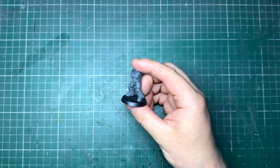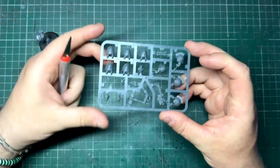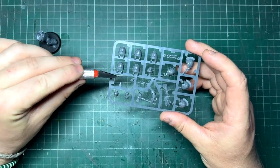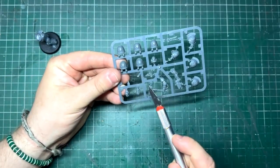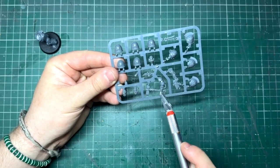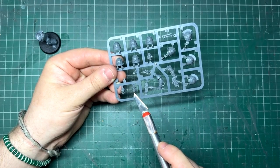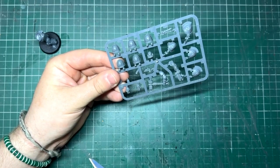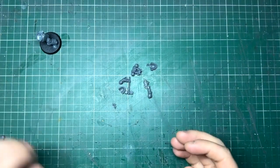The first thing we're going to need is an Intercessor body, and I'm going to use some of the upgrade sprue parts. It doesn't matter what body you use, but obviously some of them are posed ever so slightly differently, so I'd encourage you to experiment. In this video I'm going to use the power hammer and the gun arm, the helmetless head, and then the shoulder pads — mainly this one with the cool chain and hammery bits around it. So these are my bits, unclipped, nice and easy.